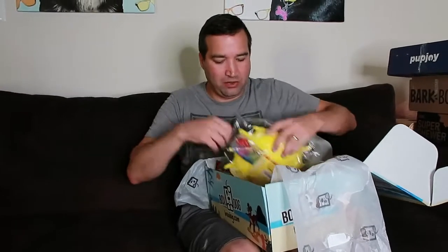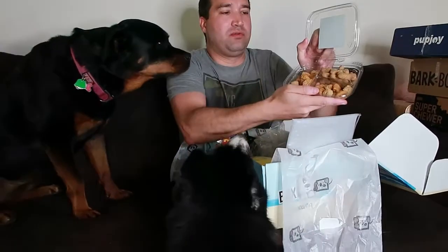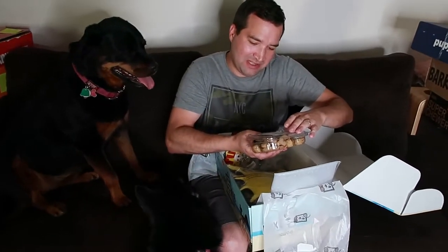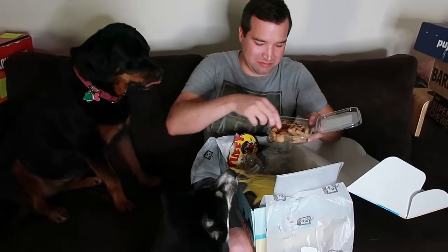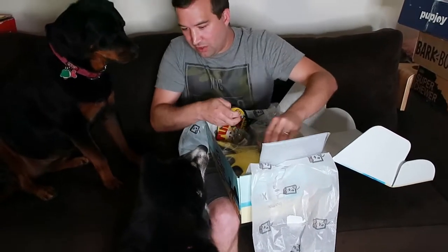I'm going to pull out the treats because they want treats. There's so many things this box comes with. It's a little tricky to open, but it comes with three different types — this smells so good, kind of like oatmeal almost. It is soft bacon and cheese bites, peanut butter bones, and soft honey and cinnamon bites.